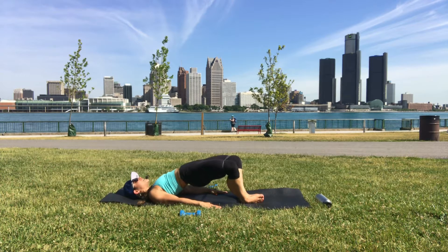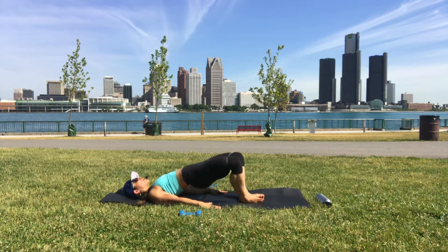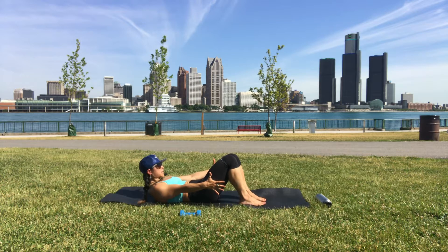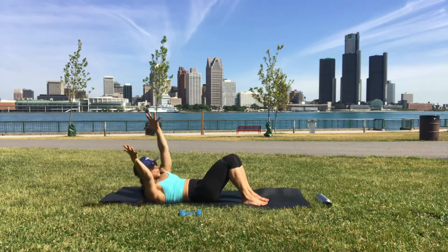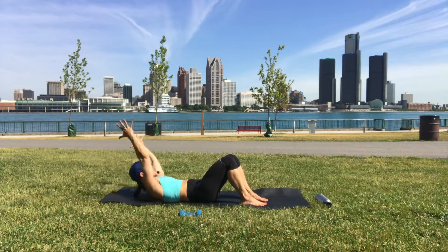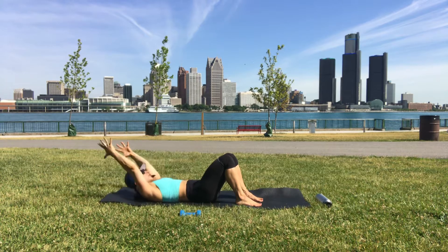Hold this next one — pulse at the last inch of range of motion, a really small range. The glutes don't relax at any time through this set. Knees come in, hands down by your side, feet planted. As we inhale, arms reach back — exhale, arms to the outside of the right thigh. Inhale open, exhale left, keep going. One more on each side.